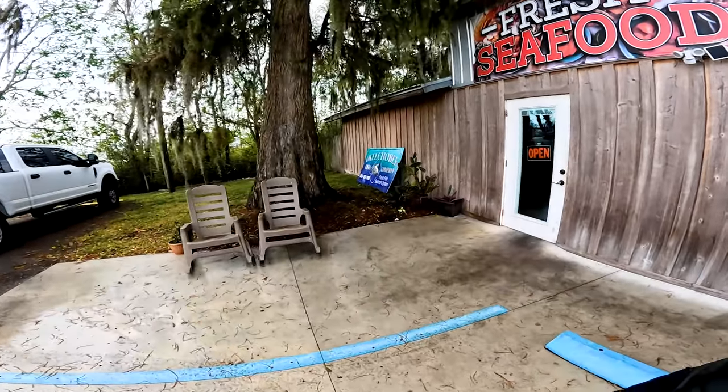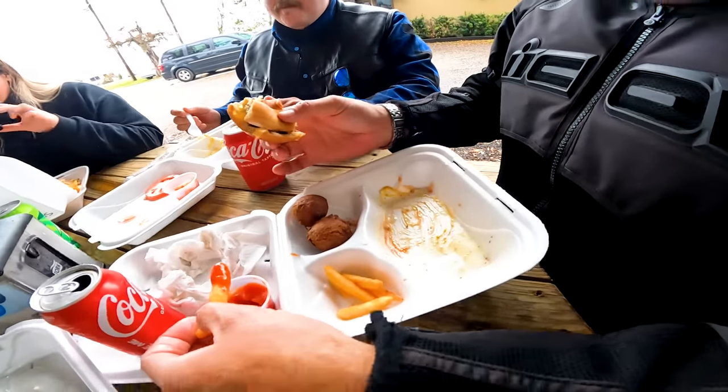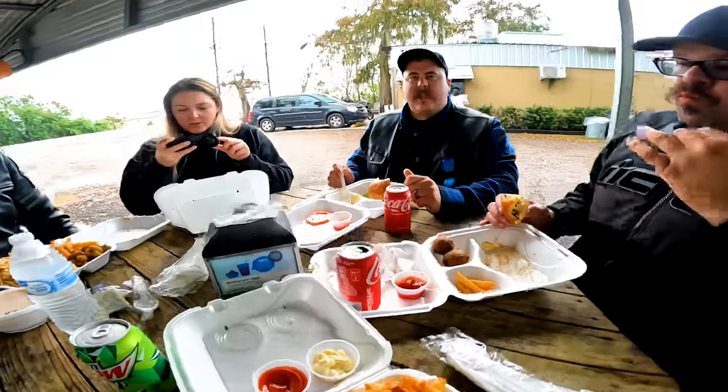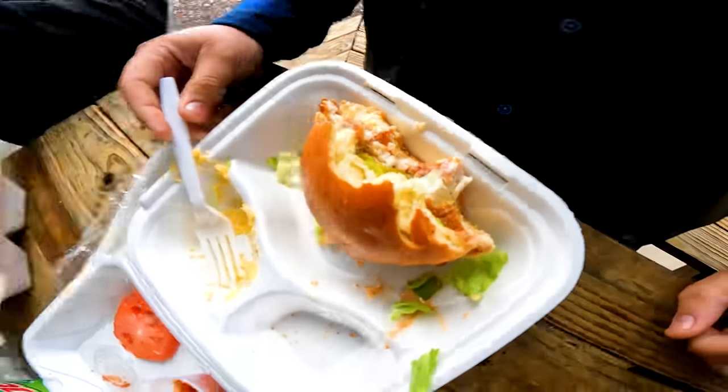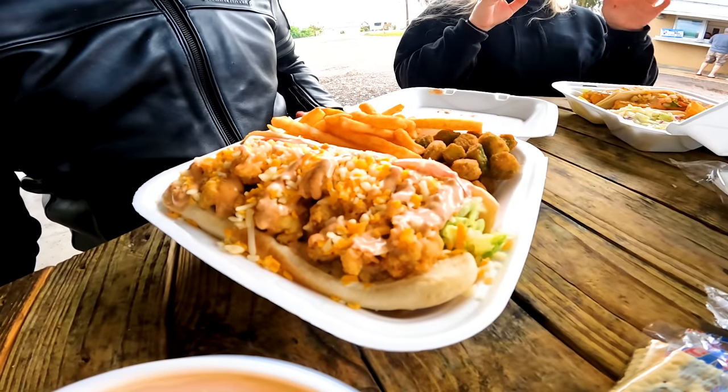This place is called Okeechobee Fish Company - definitely feels like the middle of nowhere. Getting some food, see how the burger is. Food has arrived - Eric got a burger. There's also a snapper sandwich, gator po'boy, fried okra, fries, and a lobster biscuit.